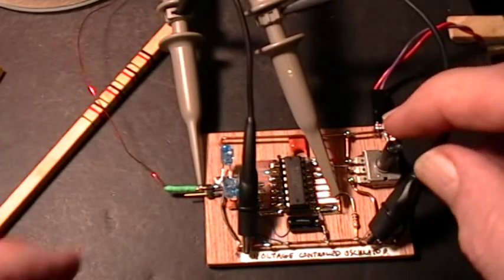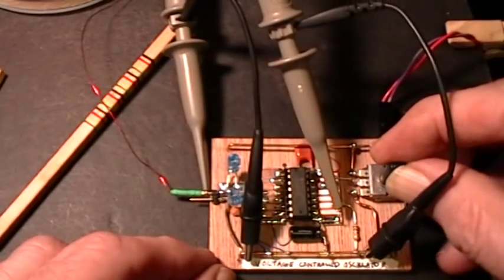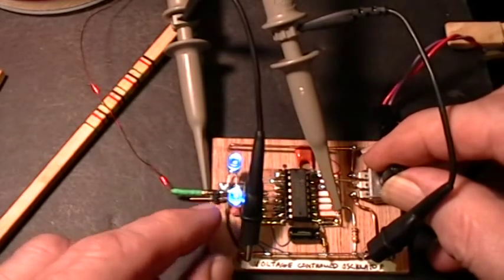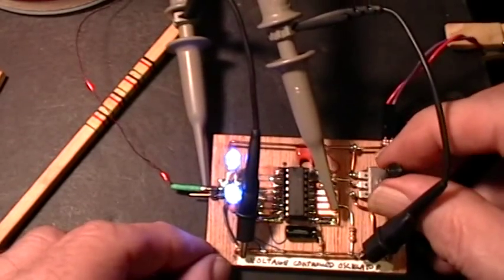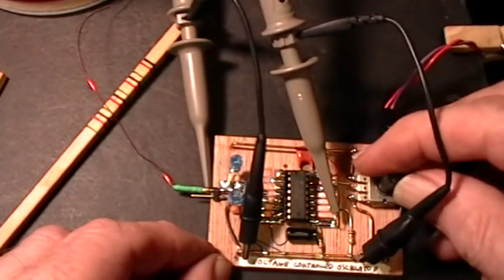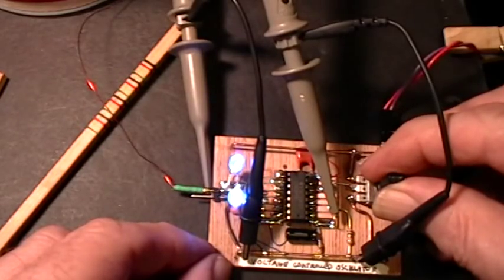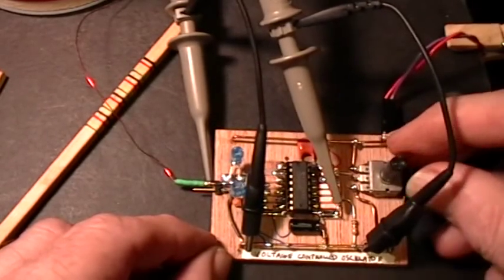As I turn the potentiometer, I'm increasing the voltage to pin 9, and that increases the frequency of the oscillator. At certain settings the LEDs come on and blink, and then there's one setting where the LEDs come on very brightly. Increasing further in frequency, I eventually hit the stop. Going back down in frequency, there's the LEDs coming on brightly — that's the point of actual resonance of the coil. Coming down further, there's another little sub-harmonic, and then all the way down to nothing.